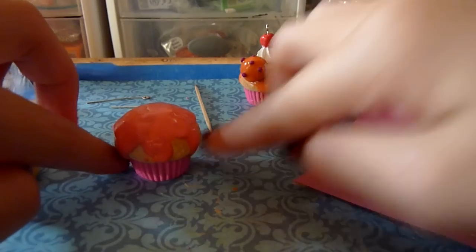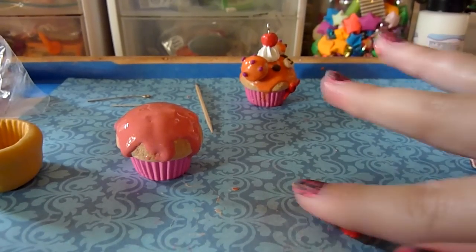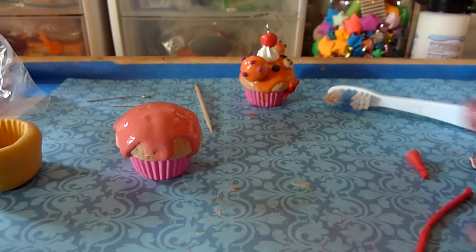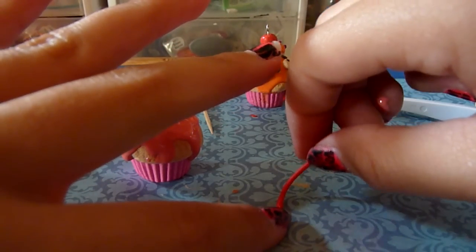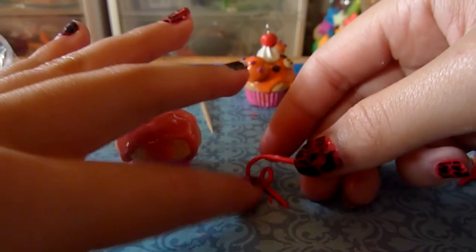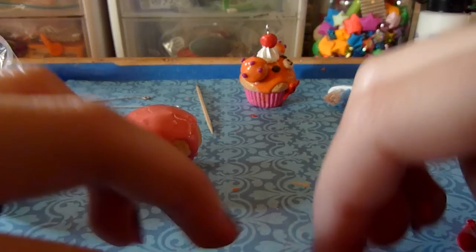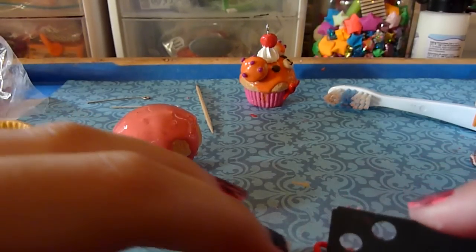You're going to take a red ball of clay and make the bow. Roll it out pretty thin, then take the edge and flip it around like a loop, then make another loop just like that. Then take your blade and cut it off to make it shorter.